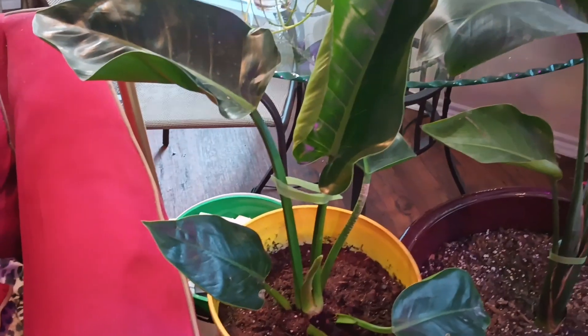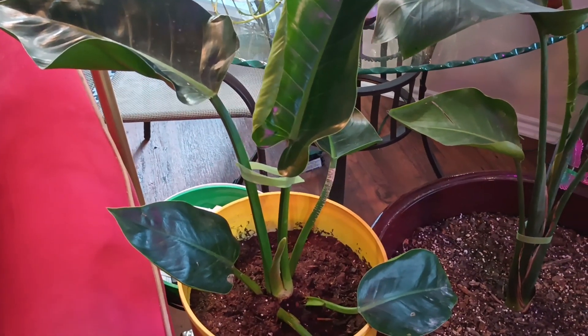My emerald green philodendron — like and subscribe, bye!